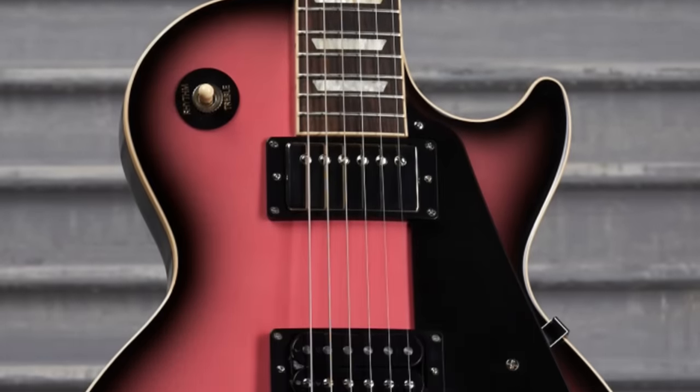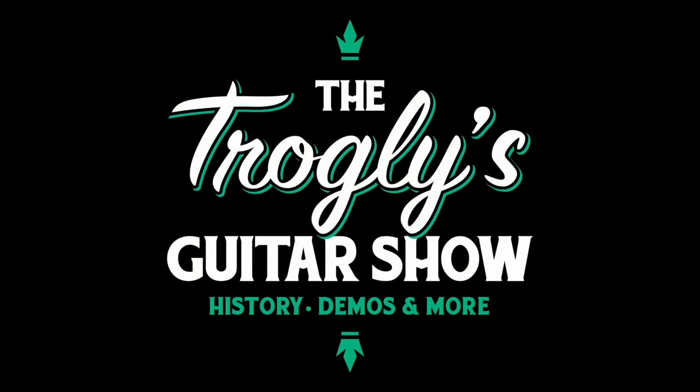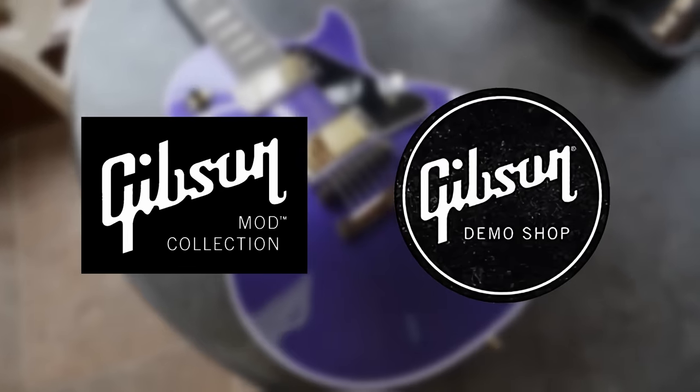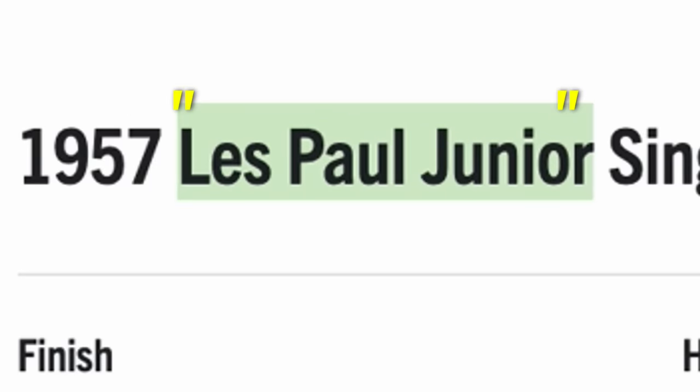Well isn't this one just a peach? Welcome back troglodytes to your daily dose of guitar information, the Trogly's Guitar Show. It's time for that weekly mod collection demo shop update, and we're going to kick things off with this $5,300 Les Paul Jr. reissue.